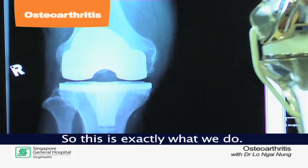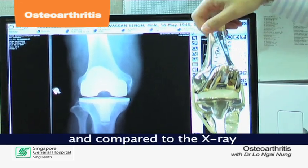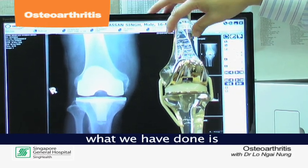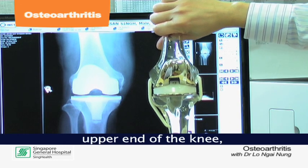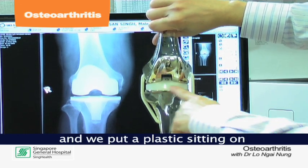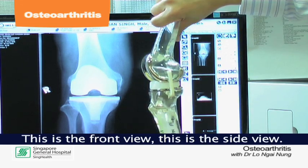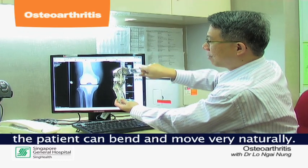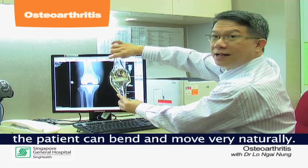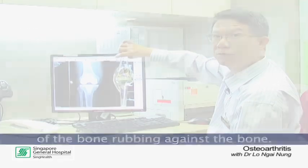This is exactly what we do. You can see that this is a model of the knee. Compared to the x-rays, essentially what we've done is put a metal cap over the upper end of the knee and a plastic piece sitting on a metal tray below. This is a front view, this is a side view, and you can see that with this implant, the patient can bend and move very naturally and no longer has pain from bone rubbing against bone.